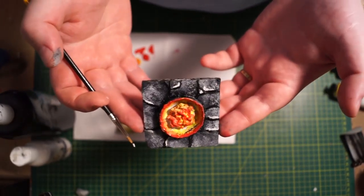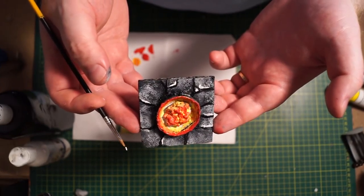You can actually build the fire pit into the tiles themselves — I've just placed it on top for ease of demonstration. So that's how we make a fire pit. Thank you for joining me.